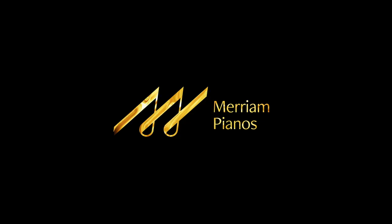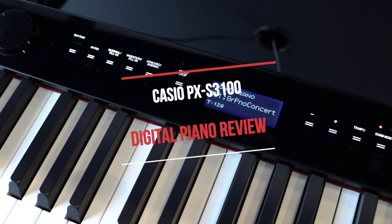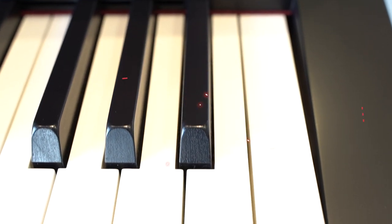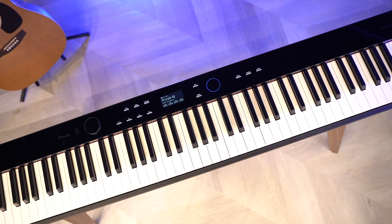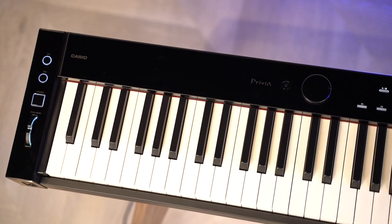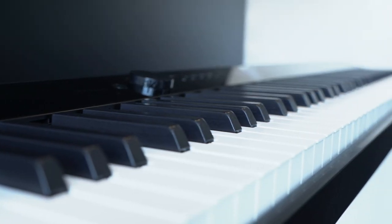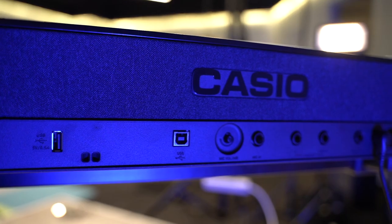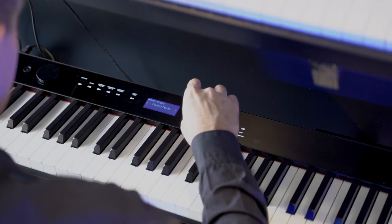Hi everybody and welcome to another piano review here on the Miriam Piano's YouTube channel. Today we're going to be looking at Casio's PXS 3100. It has not just hit the market — these have been out for about a year. However, Casio just came out with brand new models: the 5000, 6000, 7000. So I was really curious to go back and take a nice critical look at the 3100 and see where it stacks up next to those three and the rest of the market here in 2022.